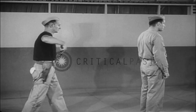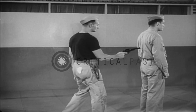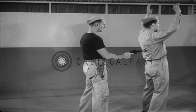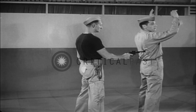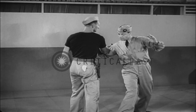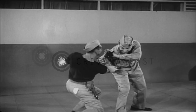In slow motion: give impression of surrender, turn and deflect gun, lock arm, twist weapon from grasp.